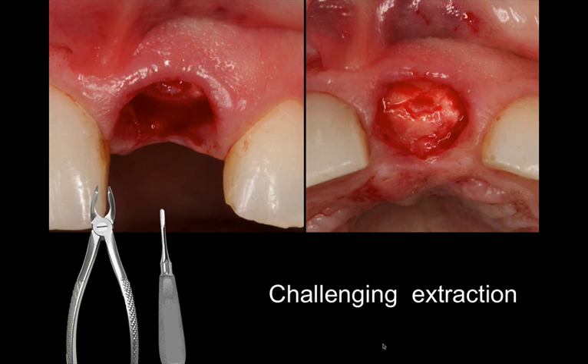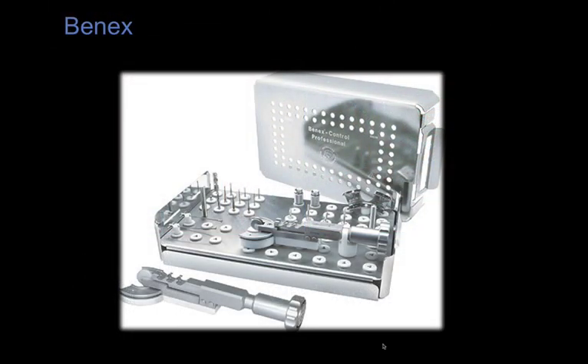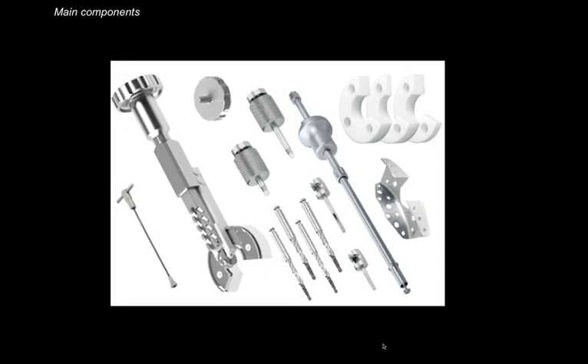I'd like to show you another option for these situations that I'm now applying exclusively when a tooth breaks deep under the gingiva, under the bone level. There is a system called the Benex system and it has a full surgical kit that allows you to extract root tips in a vertical direction without damaging the tissue. The concept is to create a preparation inside the root canal system, then engage an extraction screw connected to a pulley system that removes the root tip in a vertical dimension without damaging the bone or the soft tissue.